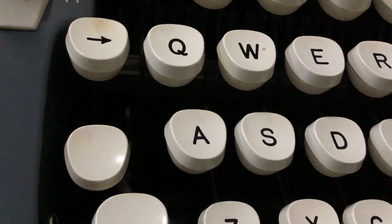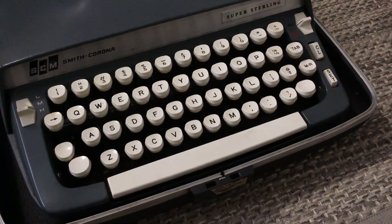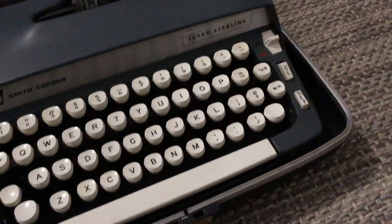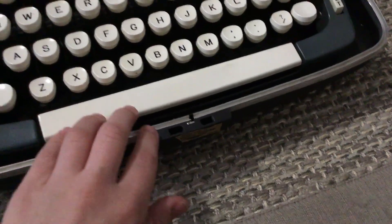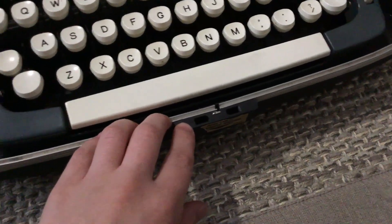These buttons are also made of Bakelite — they're not plastic, they're not metal, they're actually Bakelite. All of them still have their sweaters on. They're very clear — it's a super sterling, as you can see. Here's the space bar. This is a pretty cool machine. Bye guys.